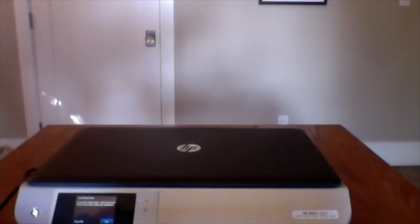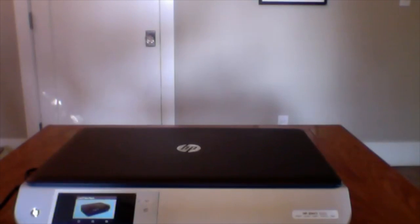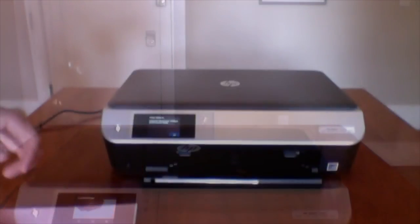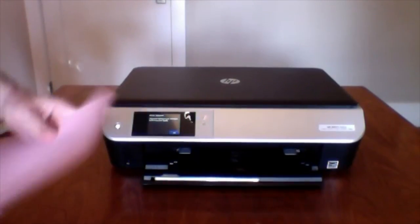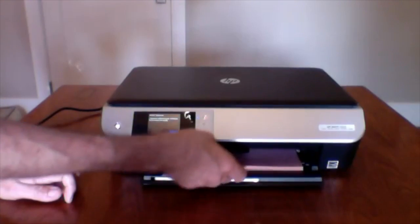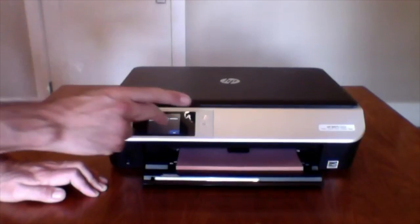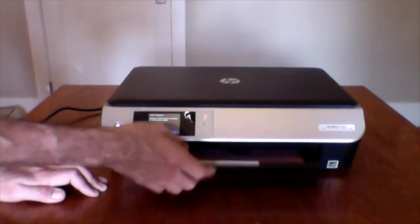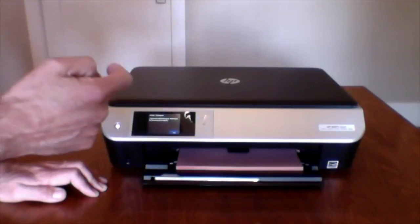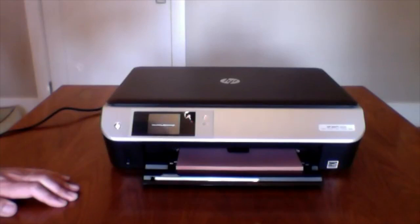How do I load paper? I think this is the way — I have to open this and then load the paper. Pink paper — parenthood will do that to you. I just load it right down there like this. Print alignment. The screen says: alignment calibrates your cartridges for the best print quality. And now it's going to print some sort of an alignment page.